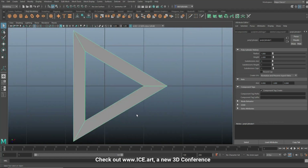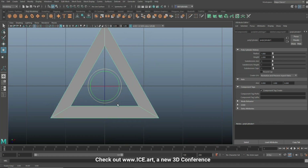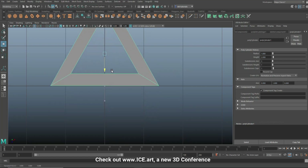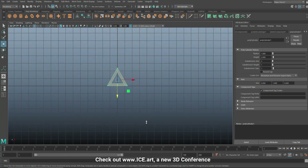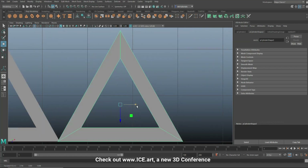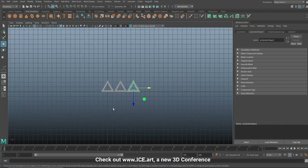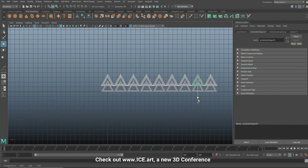In top view, hit F to frame. Hit E to rotate, hold J and flip it. Then hit W to move it into position. We're gonna Ctrl+D to duplicate, move it into position, then hit Shift+D a couple of times. There are multiple patterns you can do - you can fill up the gaps by flipping over the triangles, or just hit Ctrl+D and move it up to get something like this.